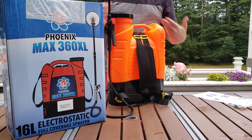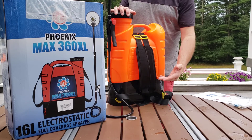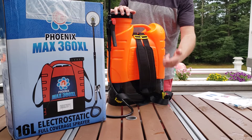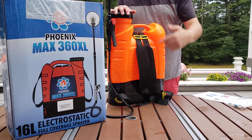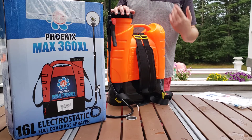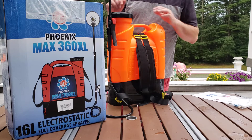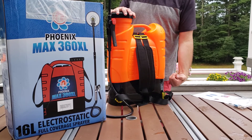Never start this unit on a surface — if you do, you run the risk of giving yourself a little zap. I always put the unit on my back first and then reach around and start it, and I don't get zapped that way. Remember, it's electrically charging the fluid in the tank.